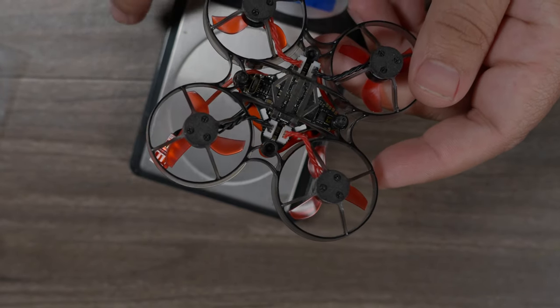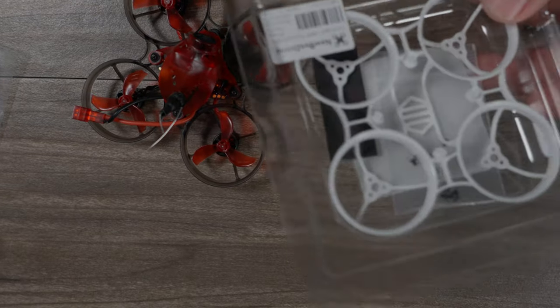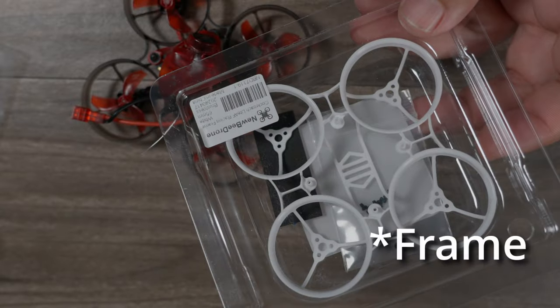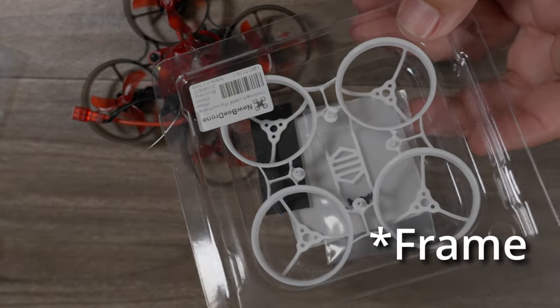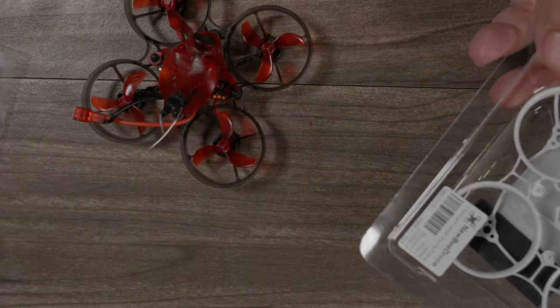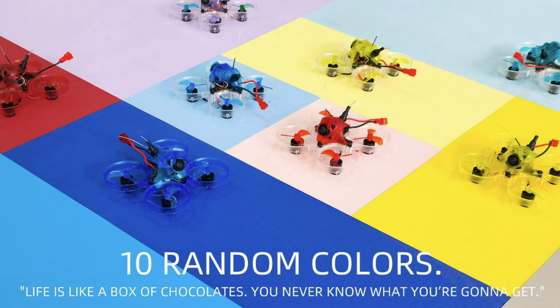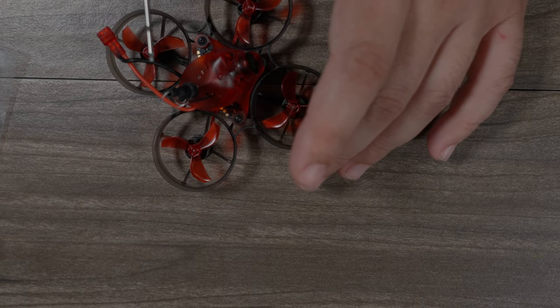For a beginner I can totally see why this level of durability and strength is going to be preferred. You can get this canopy in a variety of colors — there's a white one, a yellow one, and the gray one mounted on the drone here. The actual color you get will just be random, so you'll order it and get one of the available colors.